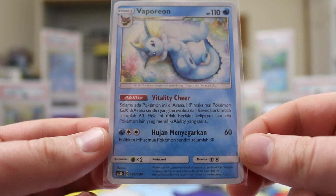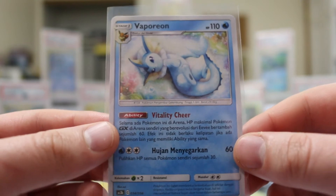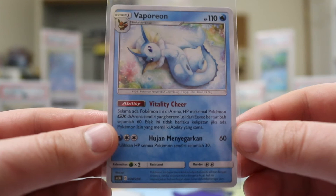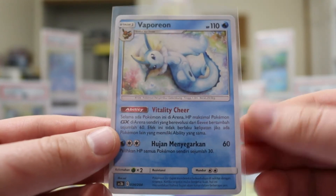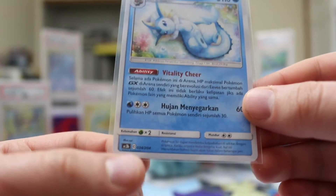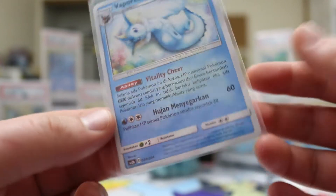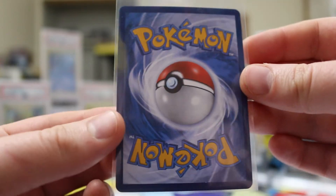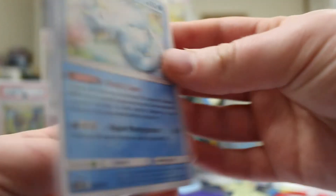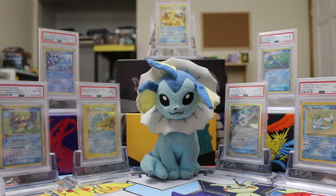I also got another Vaporeon — this is one we've had in a recent English set, but this is the Indonesian version. You'll notice one of the main things is the silver border. These cards are printed in Japan by the Pokémon Company, as opposed to the Pokémon Company International, so they retain a lot of the Japanese layouts — the silver borders, and the set symbols being letters and numbers rather than an actual symbol. However, they do have the English back, which is kind of an interesting design choice.